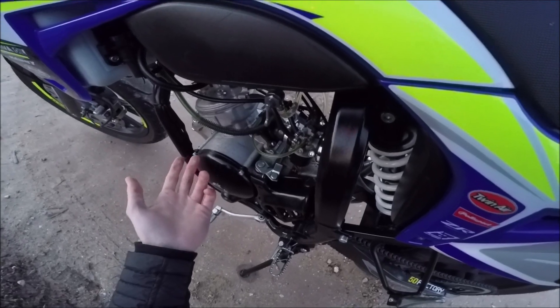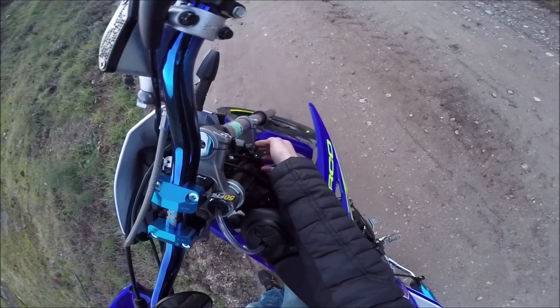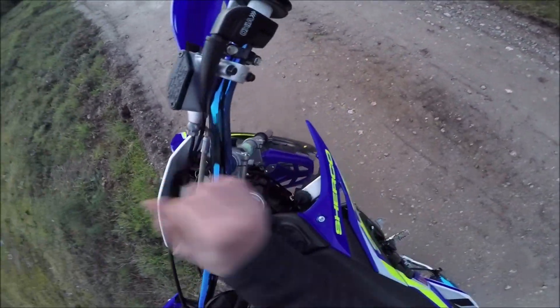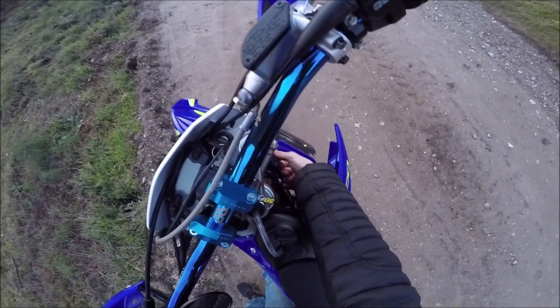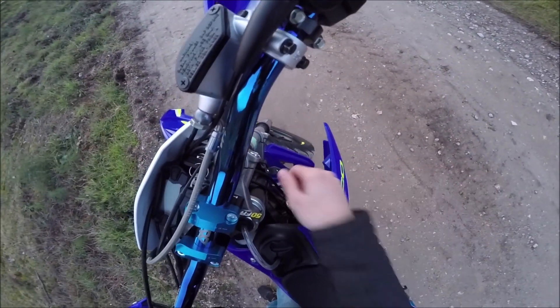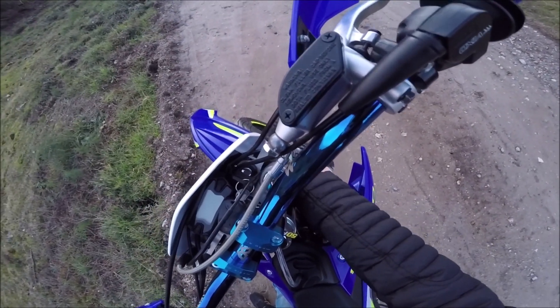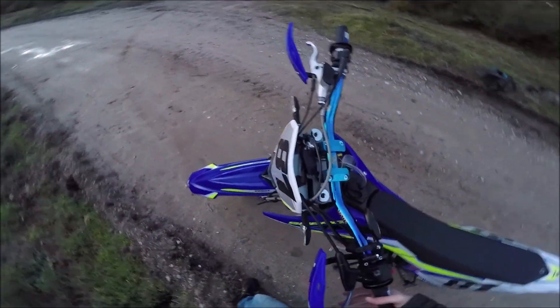Ce qu'il y a de particulier sur cette moto et qui n'est pas ouf, c'est le bloc guidon qui se trouve ici. Sur bêta, t'es juste à faire ça, t'appuies, tac. Alors que là il faut sortir la clé, tac, une deuxième clé, t'arrives, hop, tu le mets et ça le bloque. Donc tu prends ta clé, tu le mets, tu tournes à gauche, t'appuies, tu relâches, et là tu peux la sortir. C'est un peu chiant mais après t'as le coup de main, donc ça devient facile.